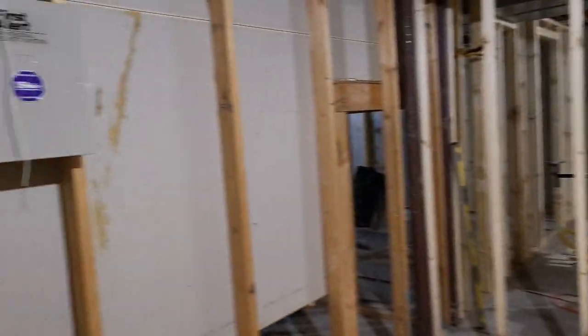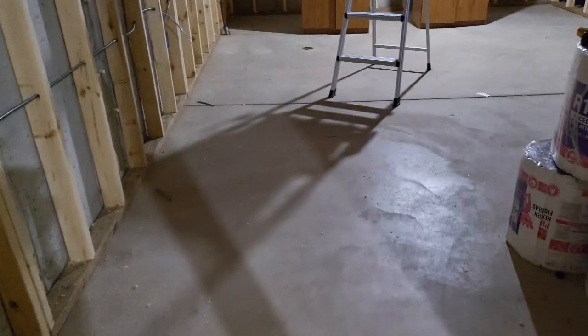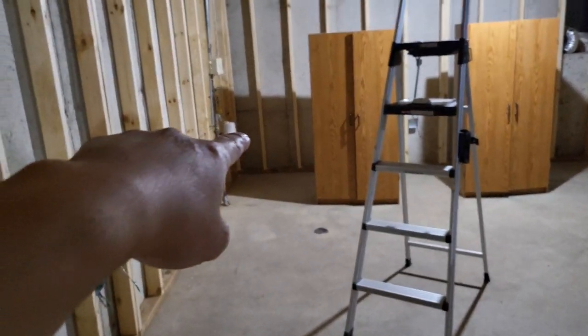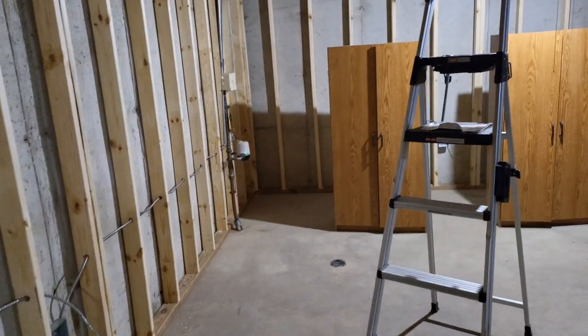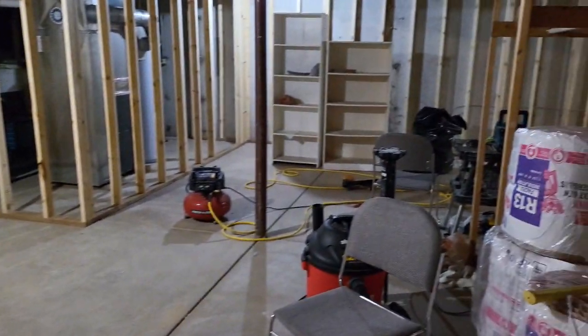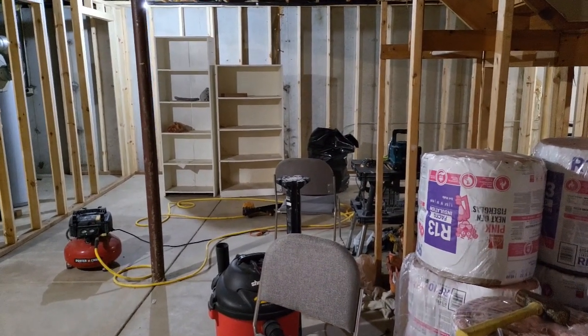So this one is a pretty good sized room. Over here in this corner is gonna be the bathroom area, and over on this side here is like the main living area.